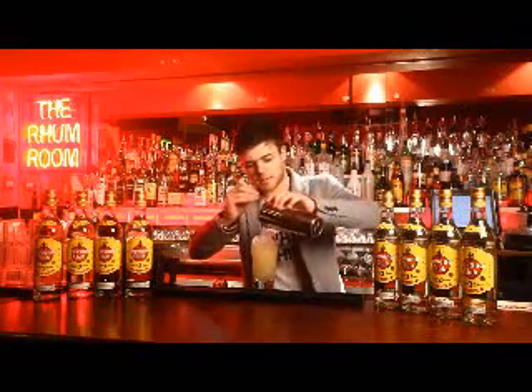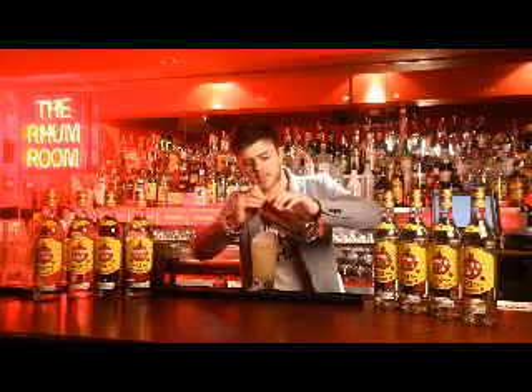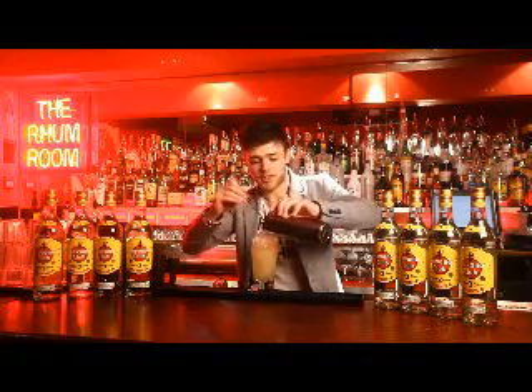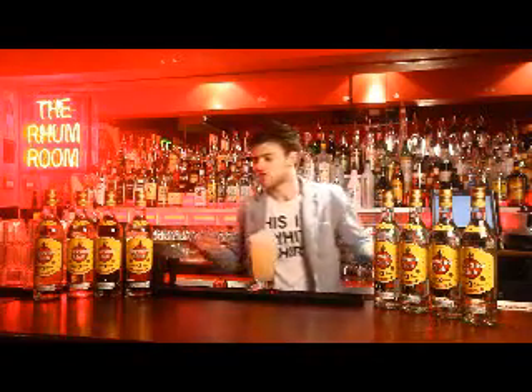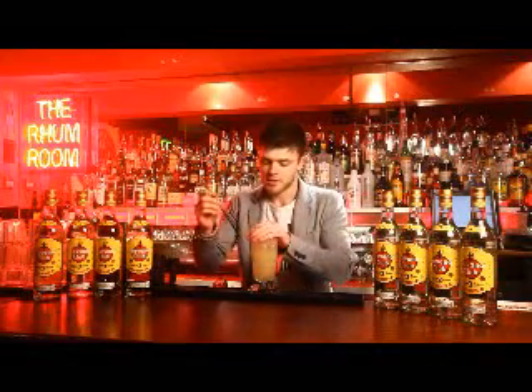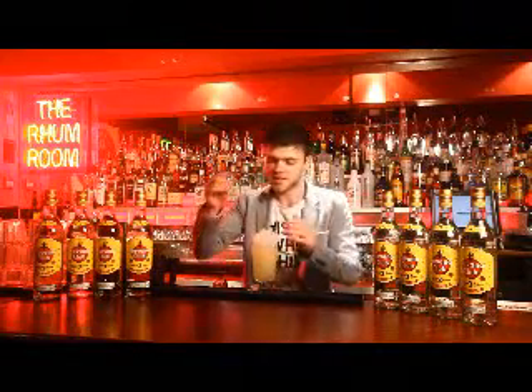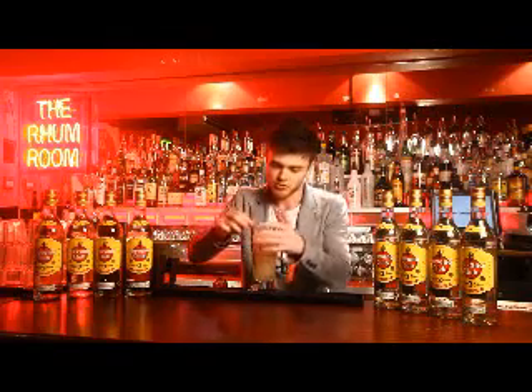The interesting thing about the Cobbler is that it was one of the first drinks to really utilize ice as a serve — and funny enough, the straw. Of course in those days they didn't have plastic straws; they used dry pasta and reeds. So I'm going to go with no garnish, and just, in homage to the drink, garnish it with a straw.